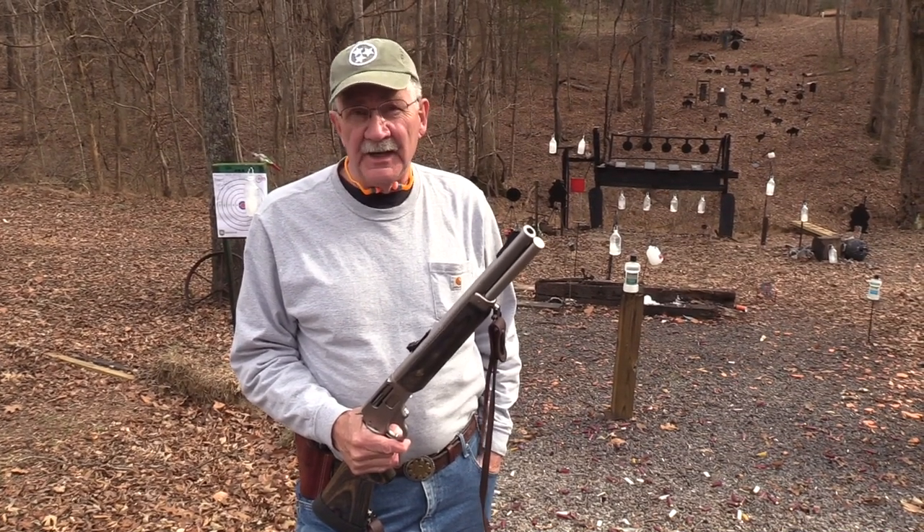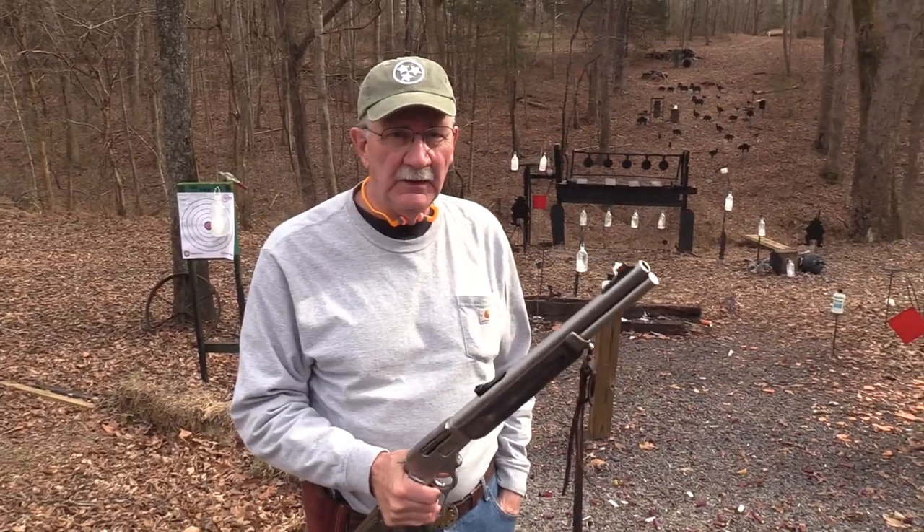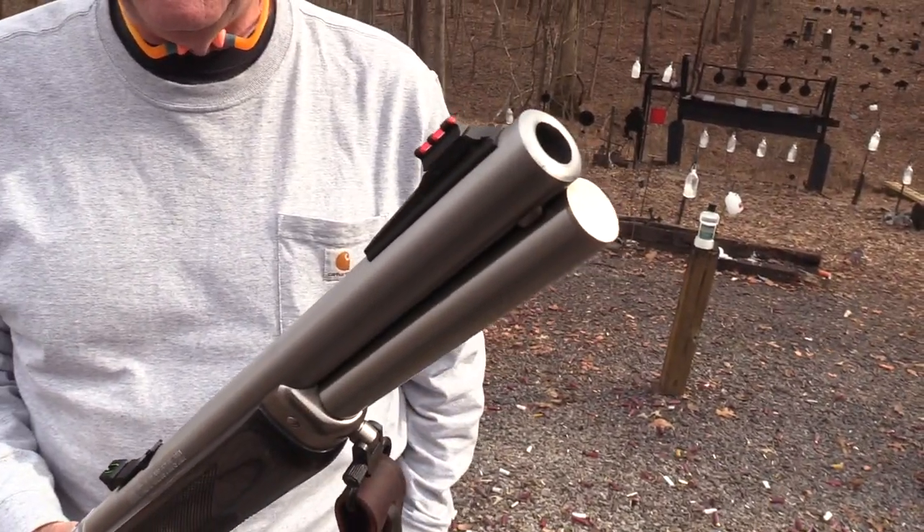Hickok45 and we're on ice today with the Marlin STP 4570 Trapper — kind of a rare rifle.